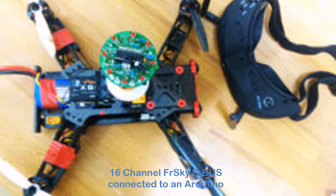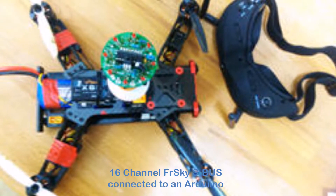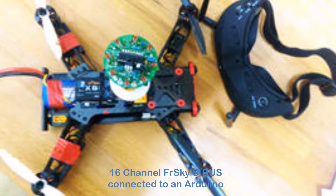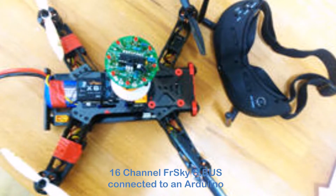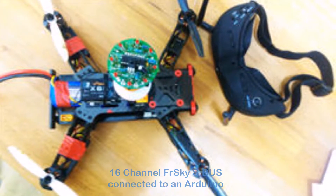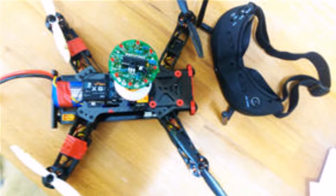Welcome back. We've recently started another proof of concept to determine how best our infrared control sensors can be used as 360-degree sensors on UAVs, drones, and quadcopters — mainly for autonomous flight but also for assisted flight.